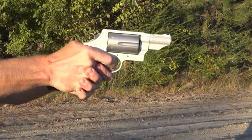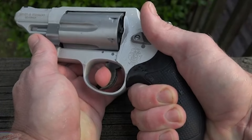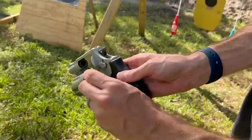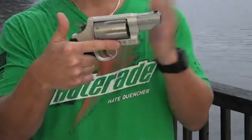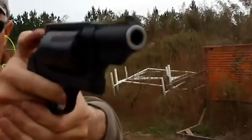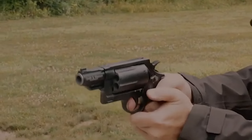A notable advantage of the Governor is its acceptance of moon clips for .45 ACP rounds. These clips simplify reloading and offer a fast and efficient way to reload the revolver, which can be crucial in self-defense scenarios. When compared to the Taurus Judge, the Governor showcases Smith & Wesson's reputation for precision and workmanship. The Smith & Wesson Governor offers a versatile option for those who seek the combination of different cartridges within a single firearm. It's important to consider personal preferences, use cases, and available ammunition when deciding whether the Governor is the right choice for self-defense or recreational shooting.